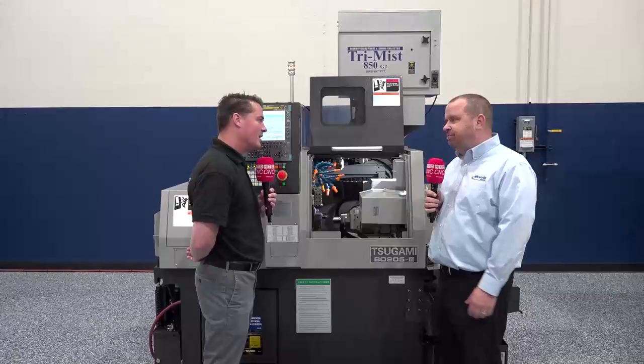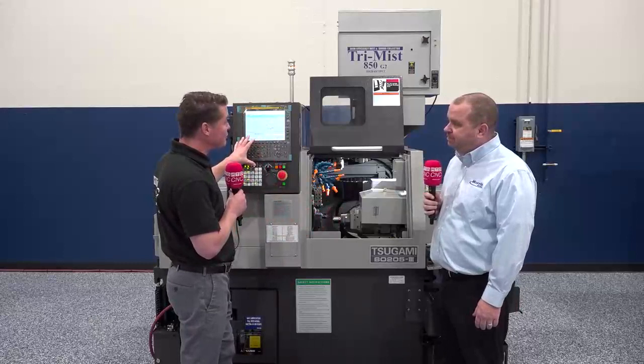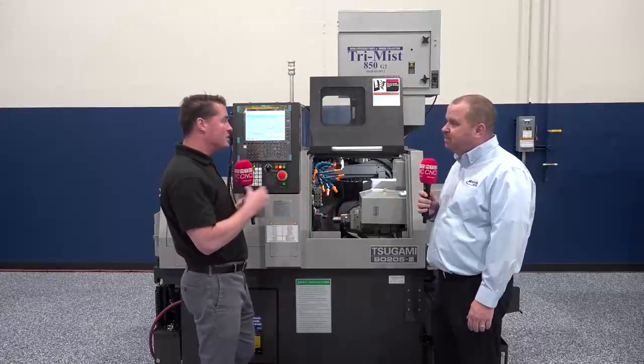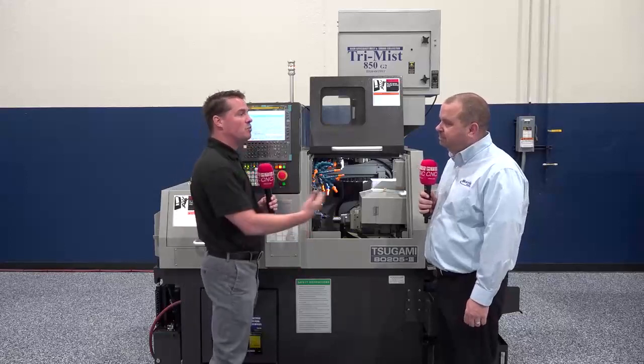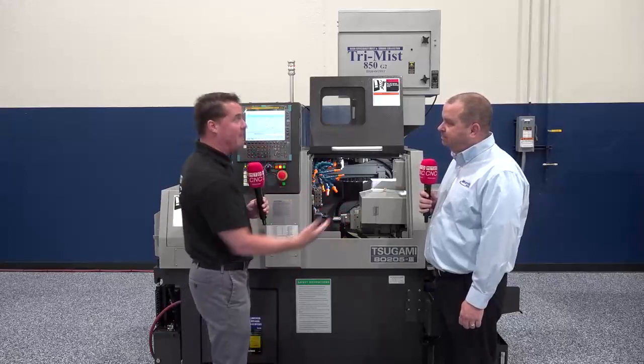When you partner up with Morris, we help you take your project from start to finish. Standard training — every machine comes with four or five days of training. We'll help you set up your first part and understand the programming aspect behind it. Even for first-time Swiss users, we have your back from start to finish. By the end of training, we'll have your part up and running and you'll be making good parts for multiple shifts. The software here is a familiar and comfortable interface, so whether it's an existing or new customer investing with Morris and Tsugami, it already has familiar aspects to it.